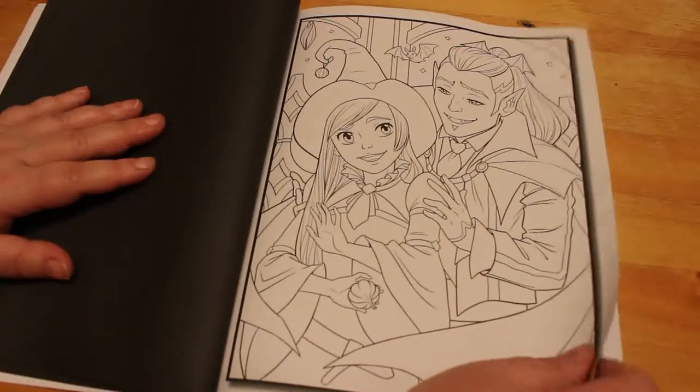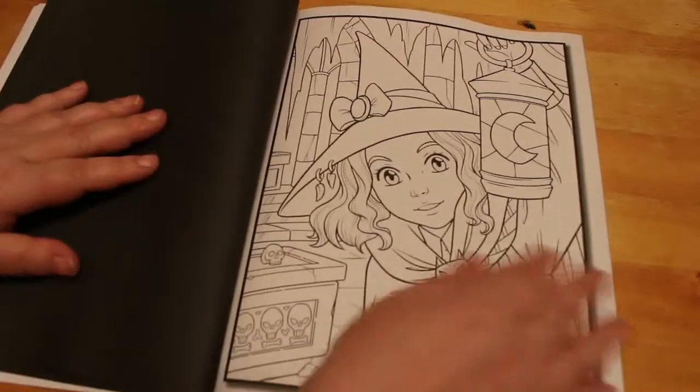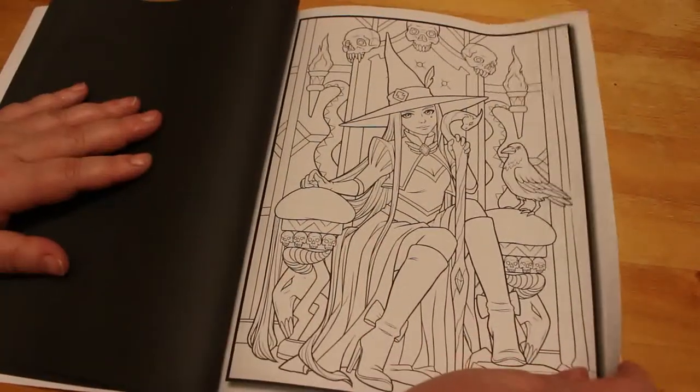Oh, a witch and a vampire — interesting. There's another cute one. Well, I said it's cute witches but it's going to be cute overall. That's nice. And there's that one.